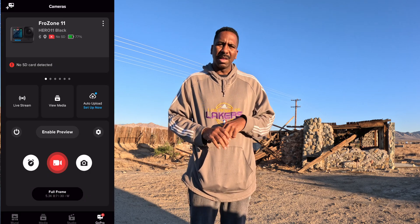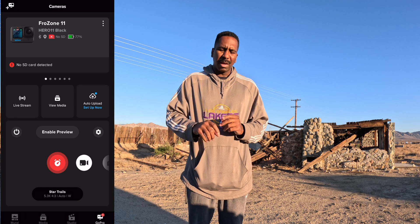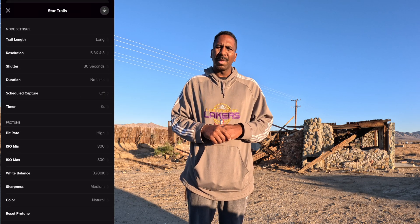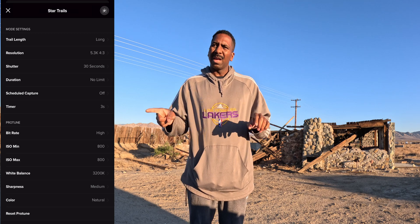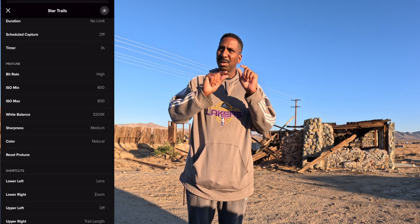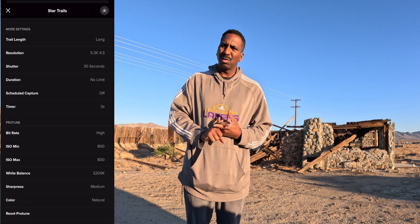I used the GoPro Hero 11, put it in star trail mode, and left all the default settings. It's in trail long mode, so it's going to get long trails. Max seems like it would get a full circle without any stars being shown as dots. So I didn't want to go max, and I didn't want to go short — I wanted to keep testing long thoroughly.